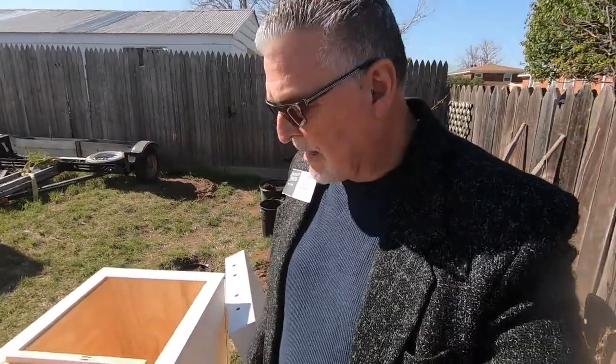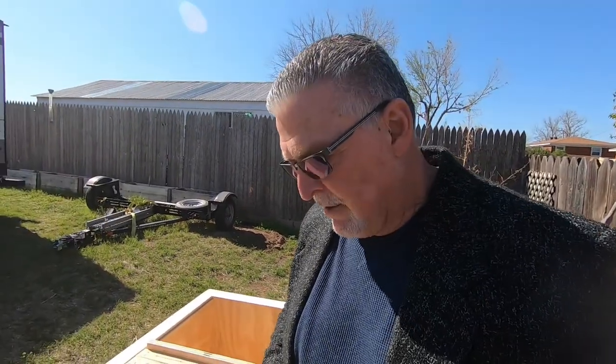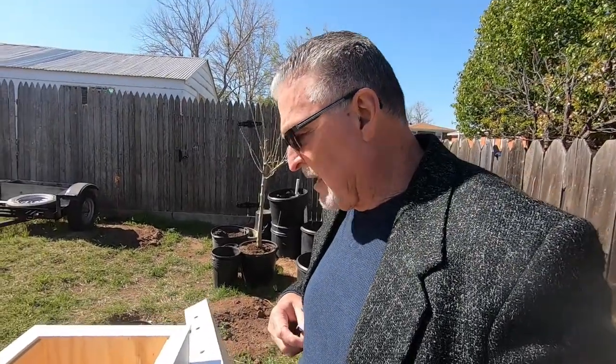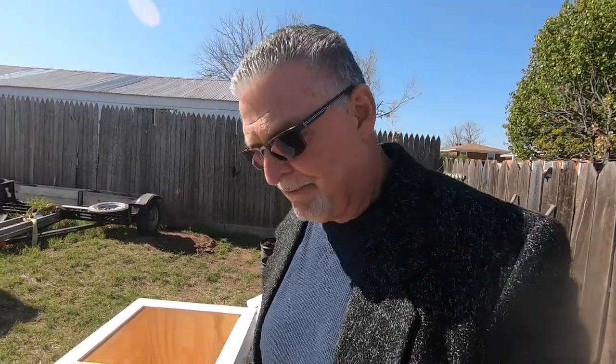I'll certainly let you know how that turns out. I just got out of church — I've still got my little church tag on. I'm a little worried about the cold weather coming, but shortly after that it's supposed to warm up. I think there are two nights in a row it's going to be down in the 25 to 27 degree range.